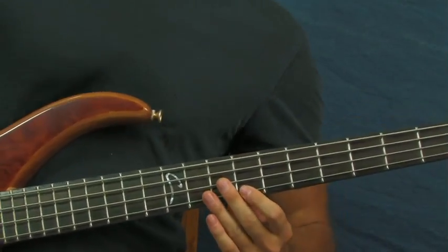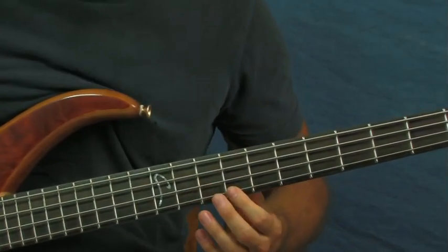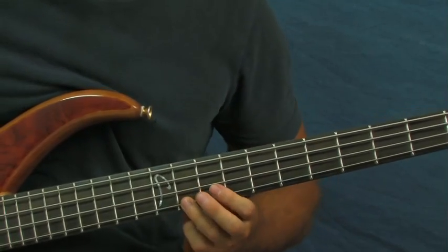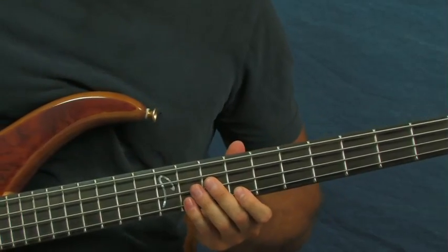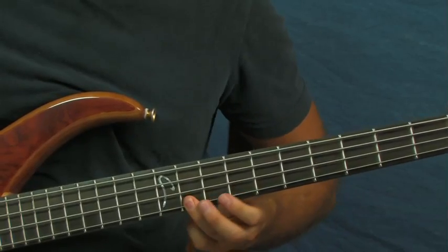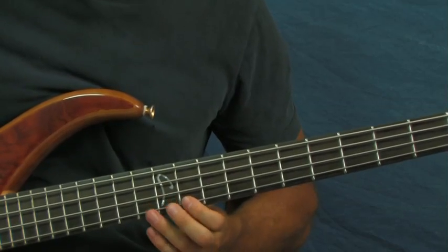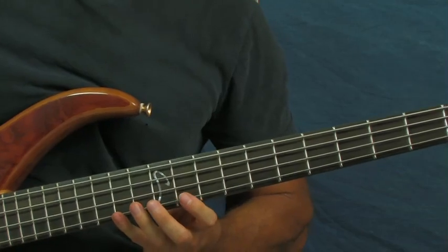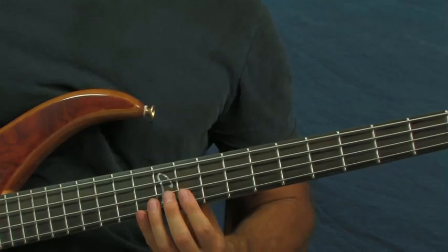You'll notice I'm putting vibrato on these notes — it just makes the longer notes sound a little sweeter. Then you do one of these phrases again. Then starting on that 11th fret again, go 11, 13, 14 — just like you did just before — but then you're going to go to the 11th fret of the D string.